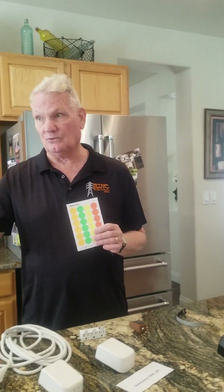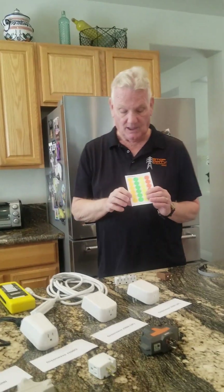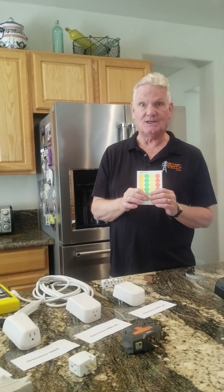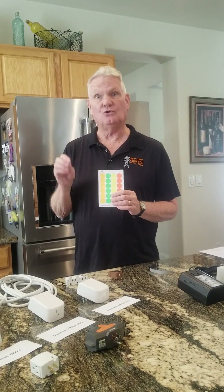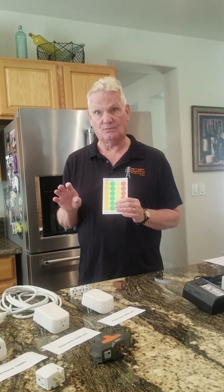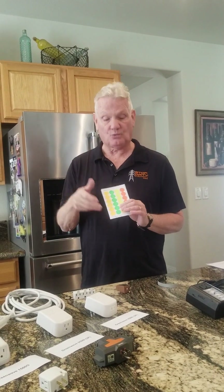When we start to plug in filters, if you don't have a full supply of filters with you and you want the customer to order them, I go through the home and stick in a filter, measure, get it down to where it should be, and then put one of these dots indicating how many filters should be at that outlet. The most important thing is you don't want to use too many filters — you always want to use just what you need.